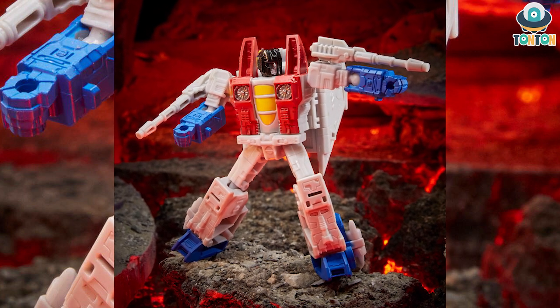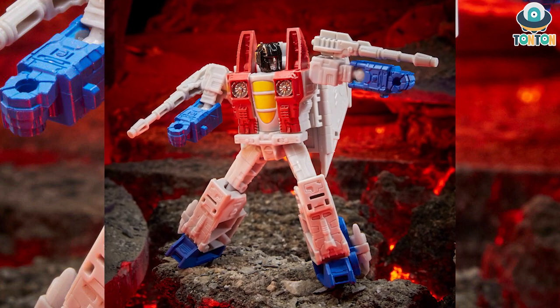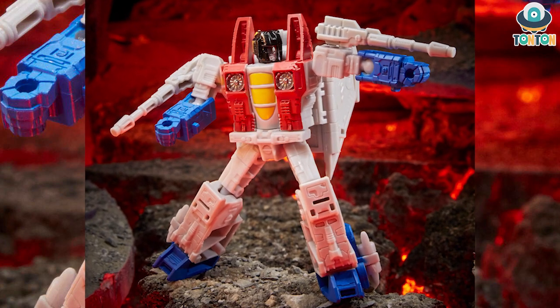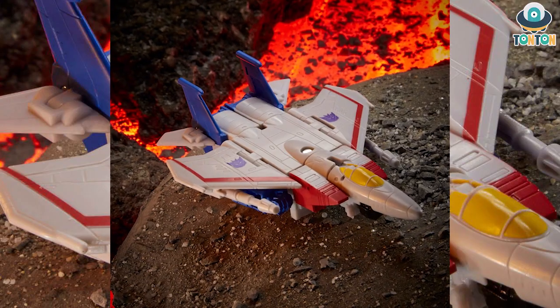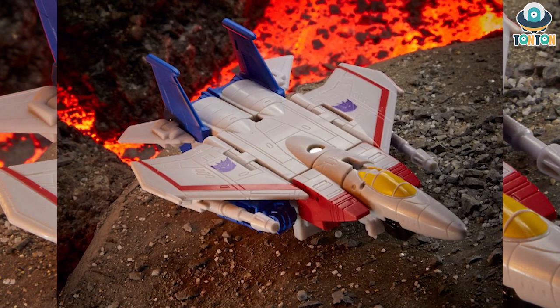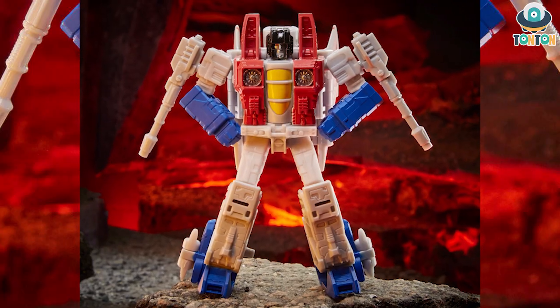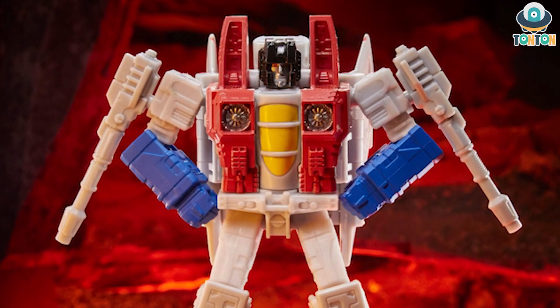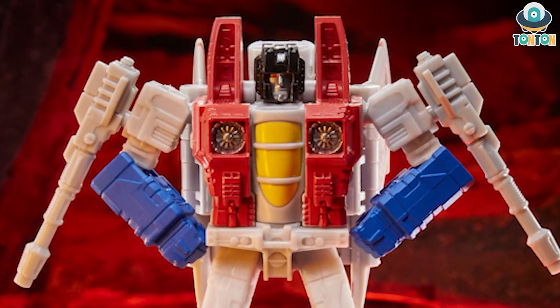Moving on to Starscream. The first thing I want to say is that the robot mode looks really nice — it is really G1 accurate. But the jet mode is somewhat chubby, I must say, probably because of the small size. The face sculpt is looking really nice from this angle though, so I'm looking forward to getting him in the future.